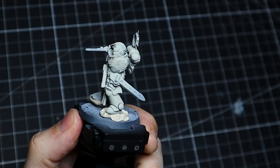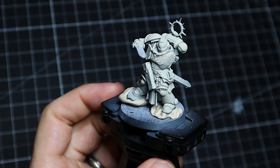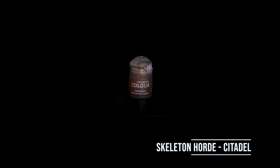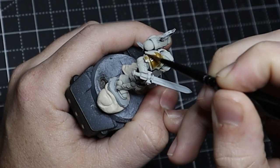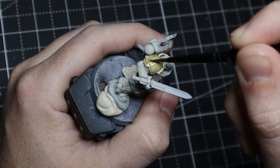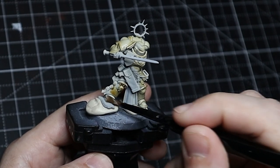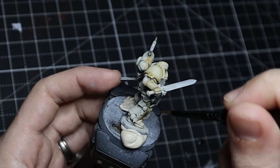For the armor, we start by painting the entire thing in Birch. You could use a similar color from another range, whether in a rattle can or by brush — I use an airbrush just because it's easier and faster. With our Birch laid down, we're going to take Skeleton Horde and cover the entirety of the armor with it. We want to make sure we water this down, and with a damp brush we're moving the Skeleton Horde to where we want it to be.